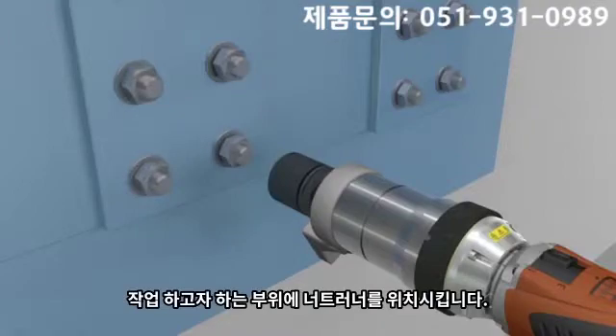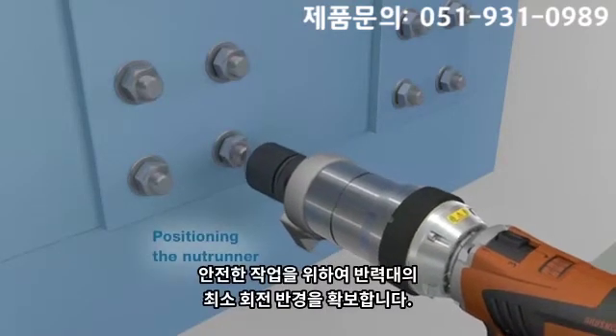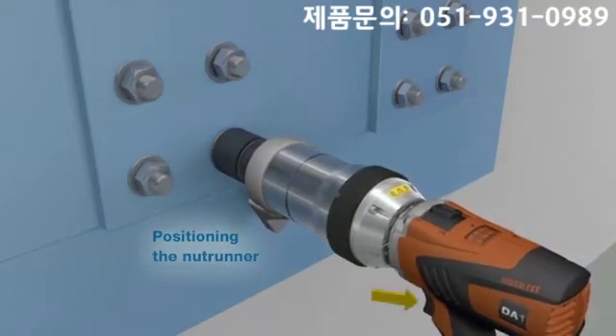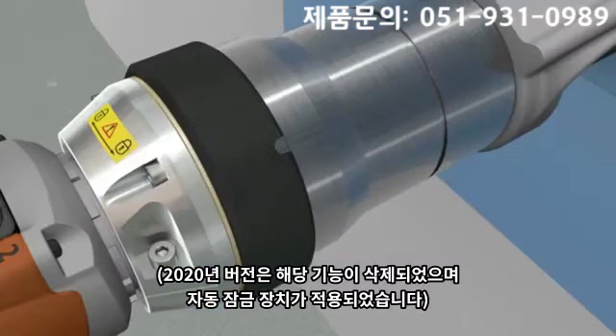To commence the bolting process, the nut runner is placed in position with an unlocked safety pivot. To achieve the pre-selected torque, sufficient rotation of the reaction arm in free air is necessary. Shortly before the reaction arm reaches its final position, the safety pivot needs to be locked.